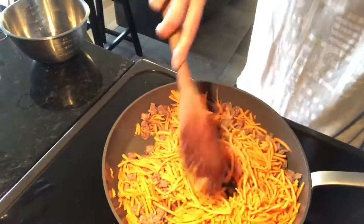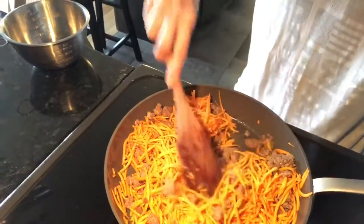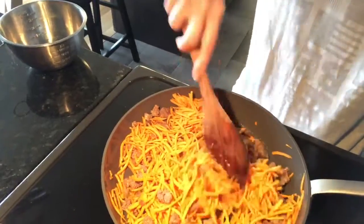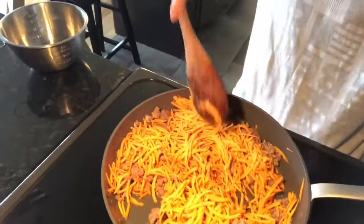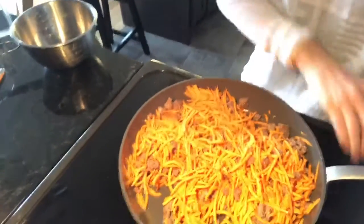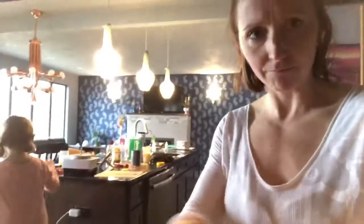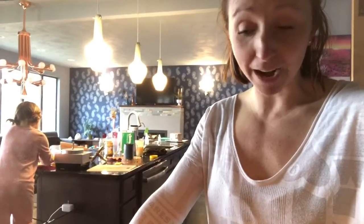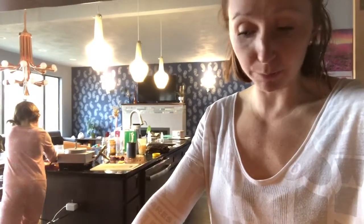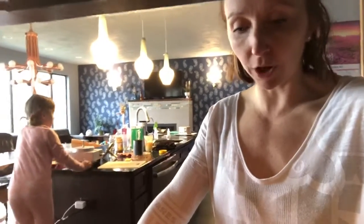My trick for making this go a little quicker is I will cover the pan. Once I get the sweet potatoes all mixed in, I'll cover the pan with a top here and let that kind of steam underneath and let it go. And that's your breakfast sweet potato hash. You can use regular potato if you'd like — one or two large potatoes per pound of meat, depending on how much you want.